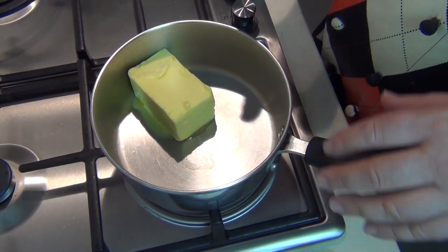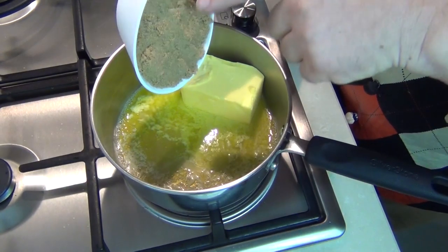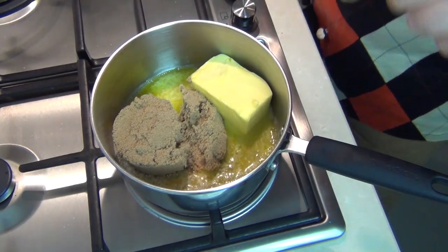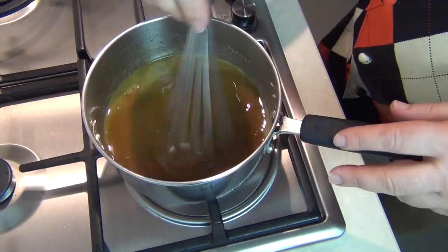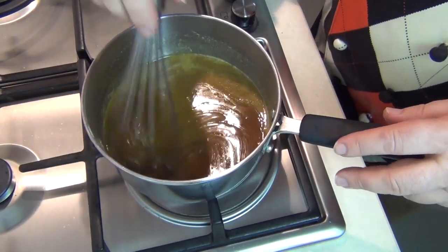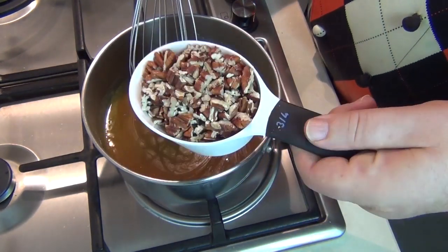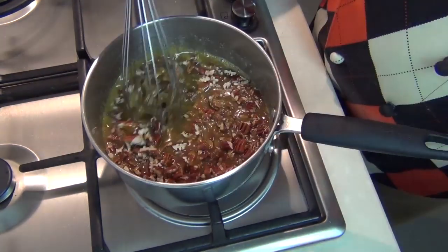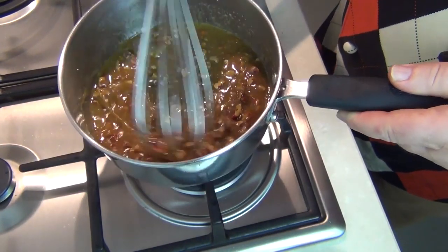I'm just going to melt one cup of butter in a medium sized pan and add one cup of soft brown sugar, and as that melts I'm just going to whisk it together. As that blends together I'm getting a lovely thick toffee sauce which is for the top of our cinnamon buns. I'm just going to add three quarters of a cup of crushed or coarsely chopped pecan nuts and mix that through very briefly until we've got this lovely thick pecan caramel sauce.